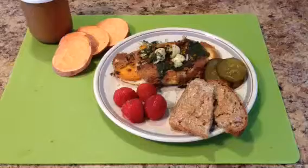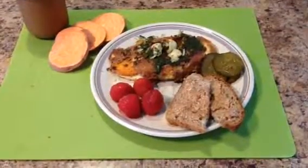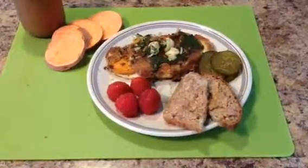Served with a gluten-free toast topped with almond butter and some homemade pickles.